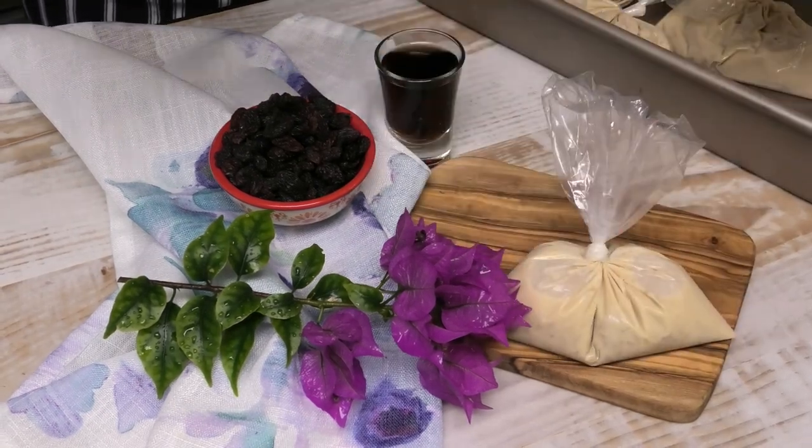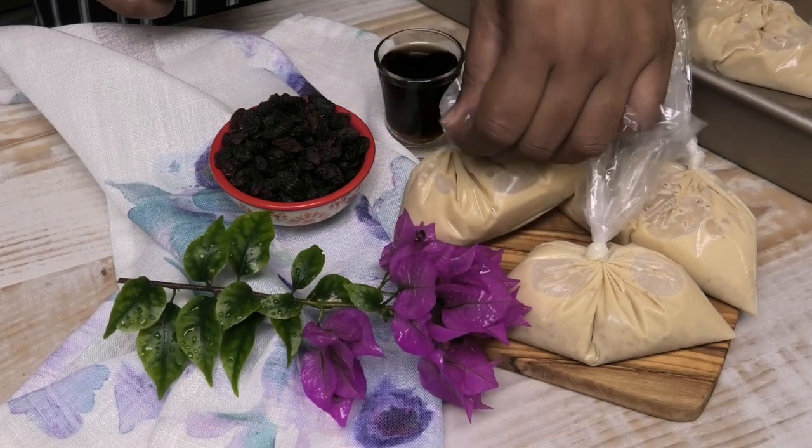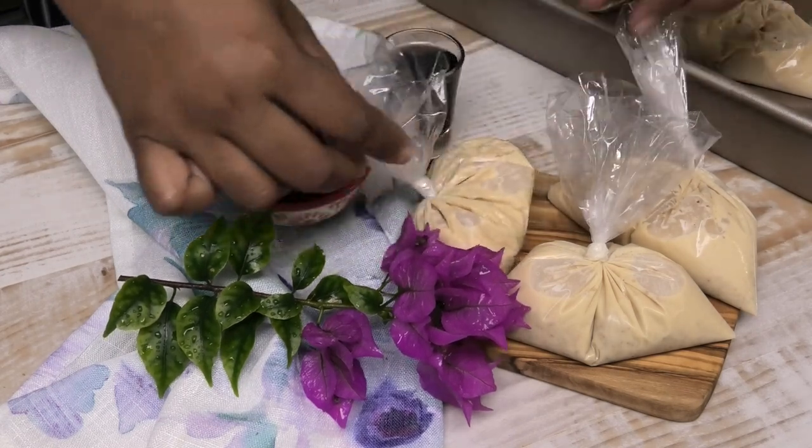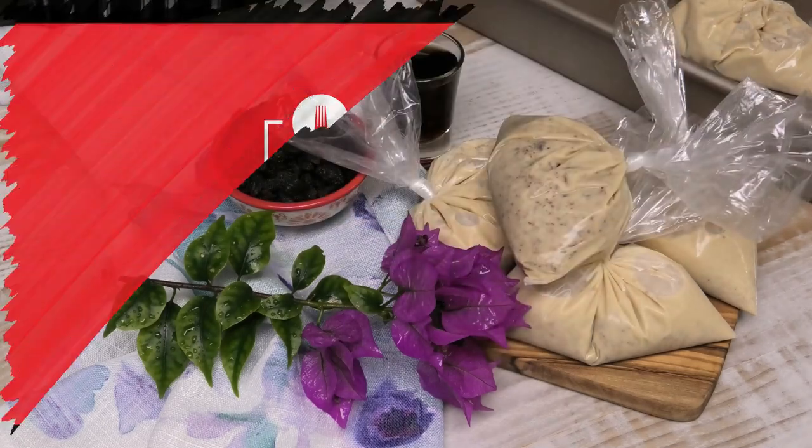Hi guys, and welcome back to my channel. In today's video I'm gonna share with you my recipe for a rum and raisin sucker bag. So if you guys love rum and raisin ice cream, this one is gonna be right up your alley.